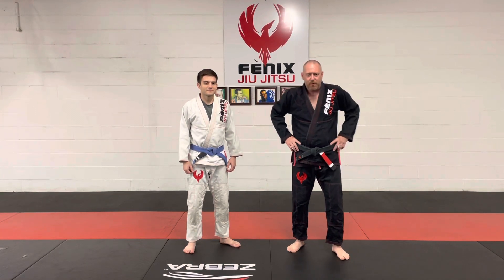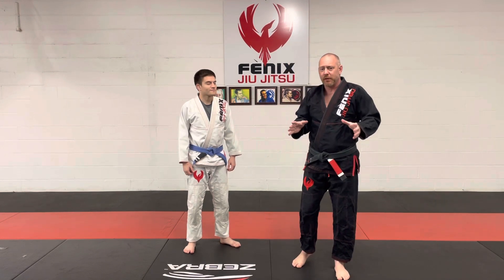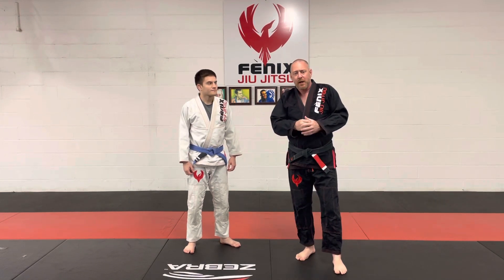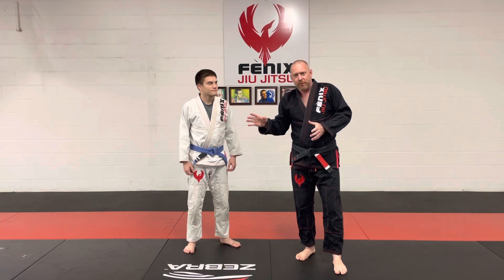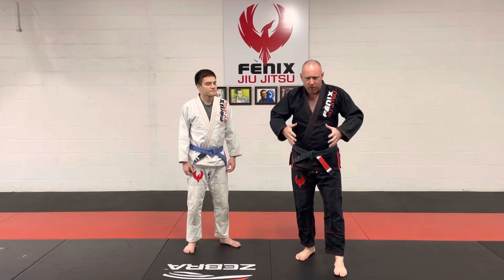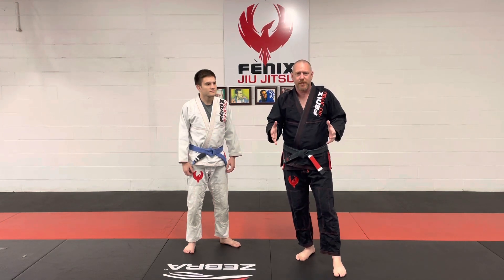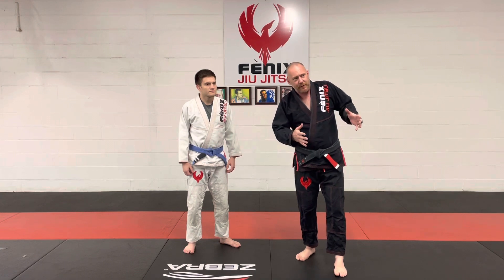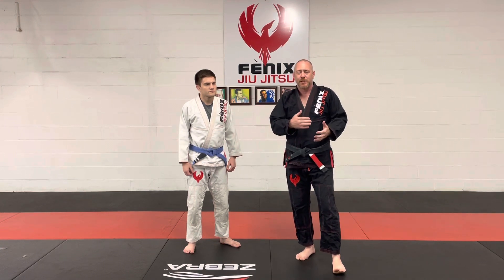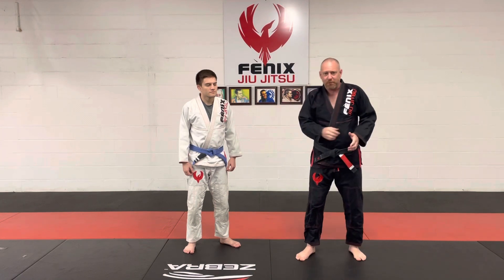Welcome, you guys. We're going to put some videos together for the outstanding portion of our path to blue belt. This is going to be in the context of sport or in-house jiu-jitsu. We will have a separate portion that is just based around self-defense.